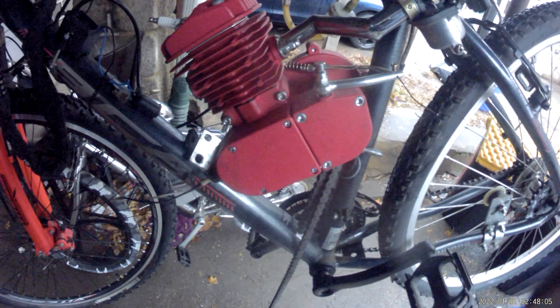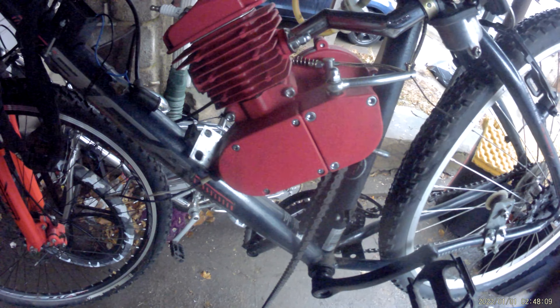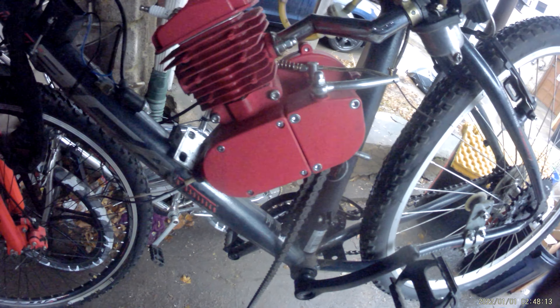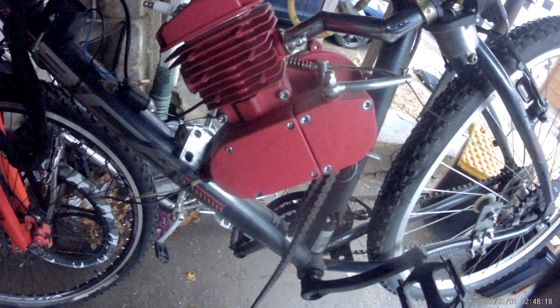This engine is going on my fat tire bike. It's not a Zeta, but the best way to break your engine in is to put it in a heavyweight bike.